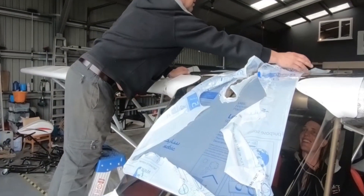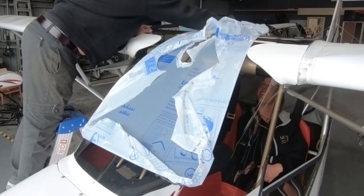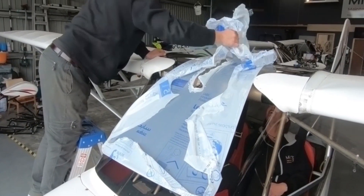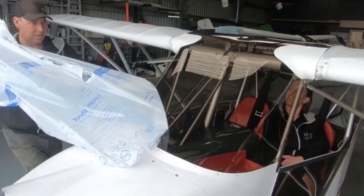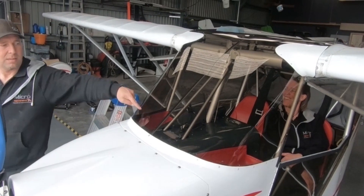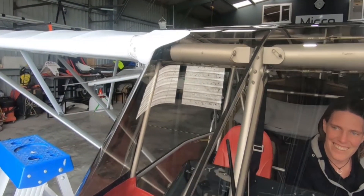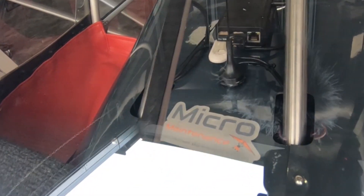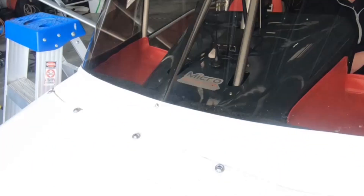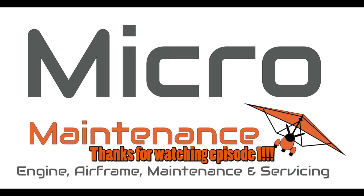Oh, this is one of those deeply satisfying moments, everyone — before we get to see it peeled. Another cracking job, well done. Let's go.